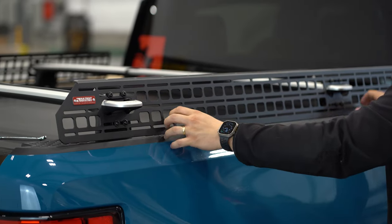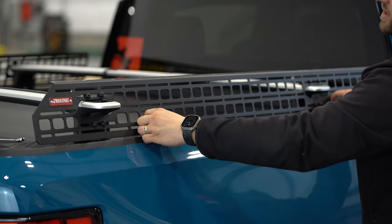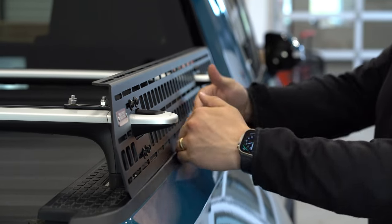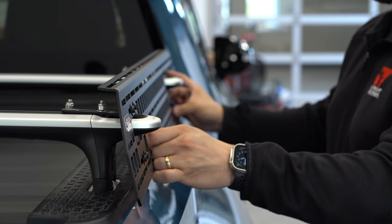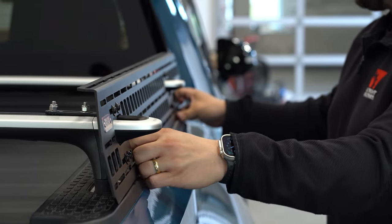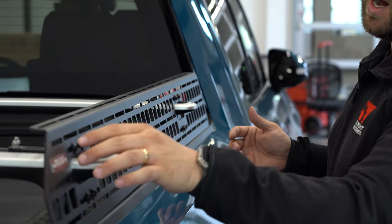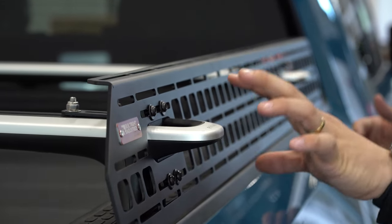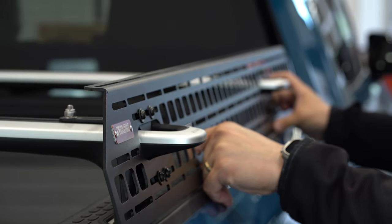We've got all of our hardware on here loosely now. We can move this, we can slide it a little bit — we'll do all of that in order to get the panel lined up just the way we want it, so we've got plenty of adjustability here. The sides of the bed are actually not parallel with each other — they swoop in. So you decide how you want this panel mounted. I like to try and match the panel to the trim here, so we'll shoot for something like this. Now I'm just going to start snugging things up, being conscious that I don't want the panel resting on the crossbar. It's a nice tight fitment, but it will fit correctly as long as you're conscious of that as you're tightening things up.